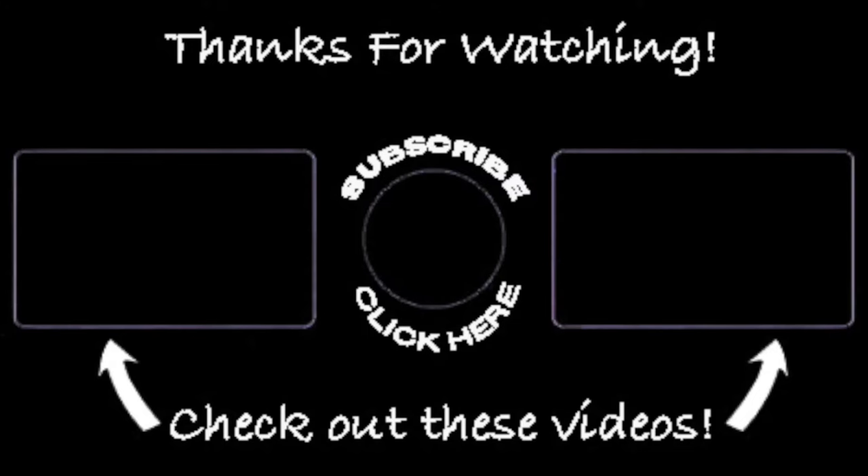If you found any value or entertainment in this video, I would definitely appreciate it if you were to give the video a like and maybe even subscribe to my channel and share it with your friends. It would definitely help me with the algorithm.